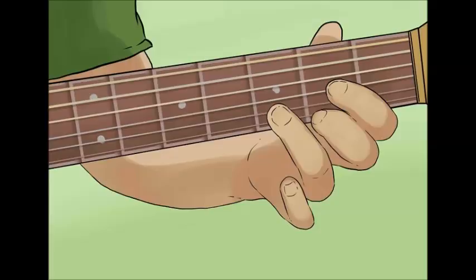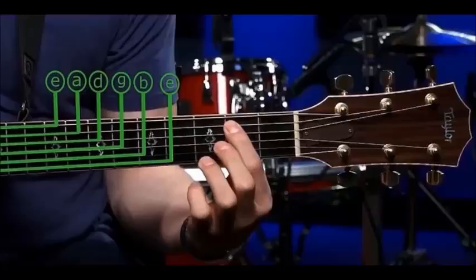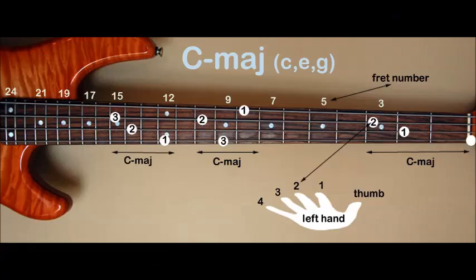Let's look at a C chord — it has 3 notes. This is what it should look like on the guitar. The first note is on the 3rd fret of the A string. The next note is played on the 2nd fret of the D string. Note that nothing is fingered on the G string — it remains open. The next note is played on the 1st fret of the B string. The lowest strings on the guitar are not played for the basic C chord.